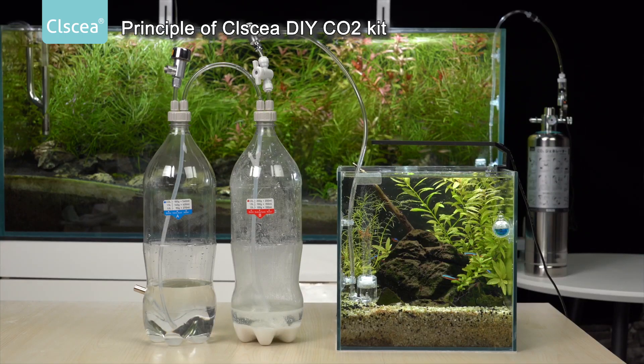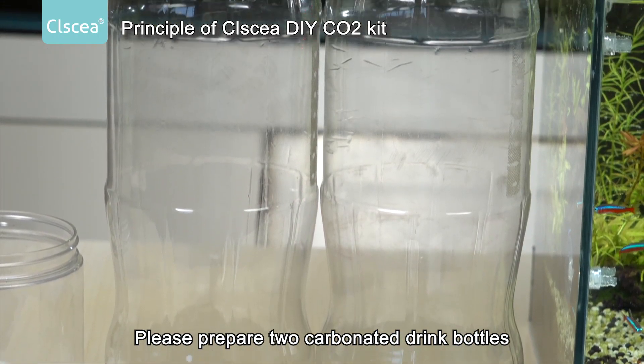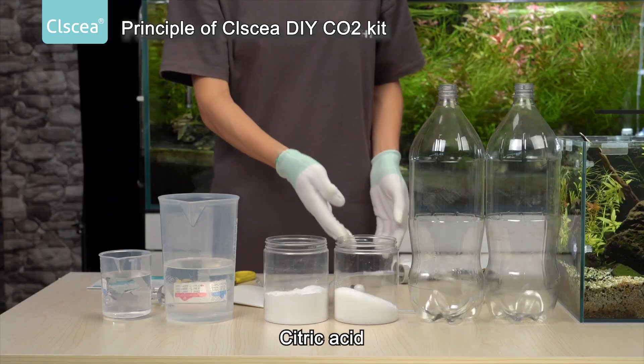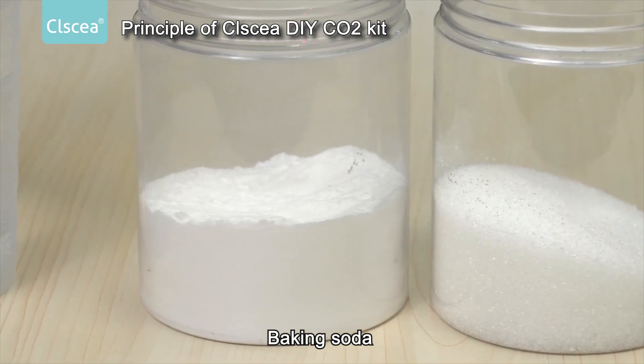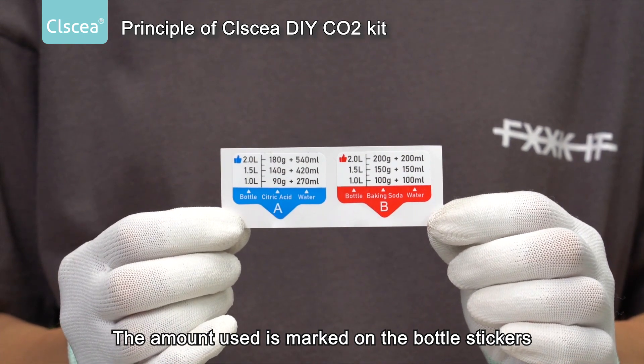Principle of Klesi DIY CO2 Kit. Please prepare two carbonated drink bottles, citric acid, baking soda, and water. The amount used is marked on the bottle stickers.